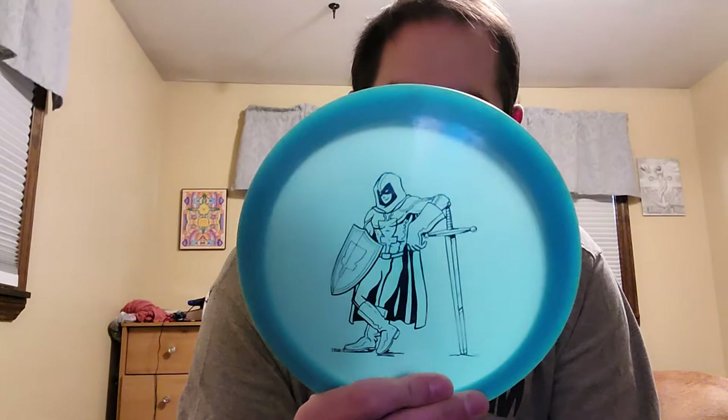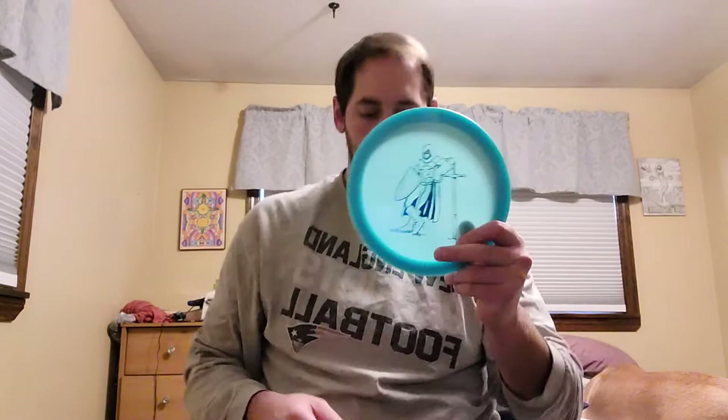This Color Glow FT3 has been in my bag for a few months. It's embossed 173.5, pretty flat profile with a slight dome. It's really good for forehands, but it's definitely not as overstable as I thought it was going to be. So I started backhanding it and I can shape really, really good shots with this thing. Staying in the bag — really good anti-flex and you can just trust it to finish left. It's not going to die out on you on the anhyzer.